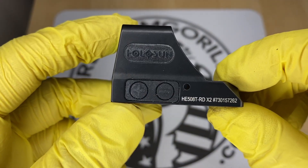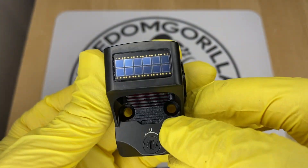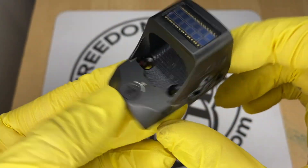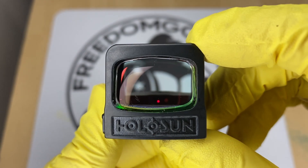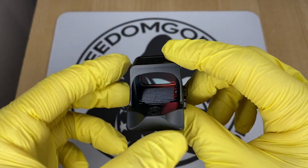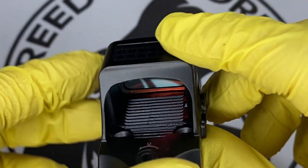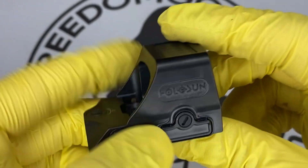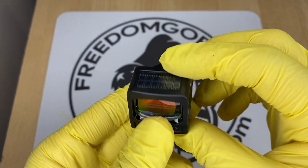The next optic is the Holosun 508T, which is exactly like the 507C with all the same features. However, the 508T is made out of titanium and has a square shape with a rectangle window, giving it a little more field of view. The titanium construction makes the optic stronger, so if you want something super durable this is a really nice option.